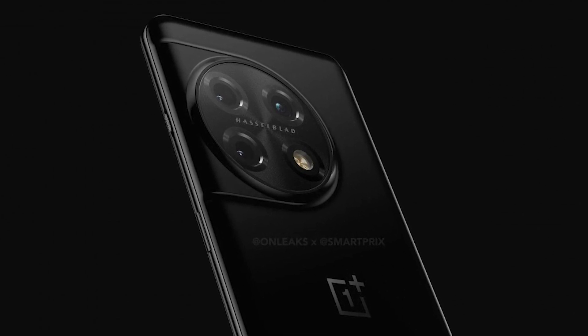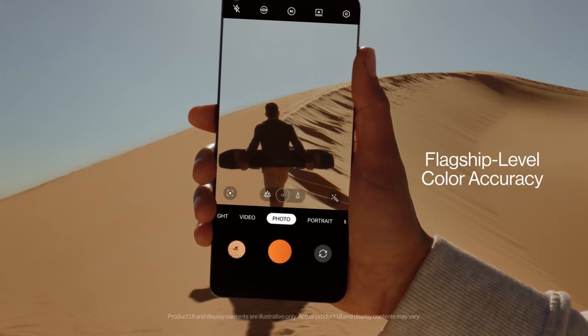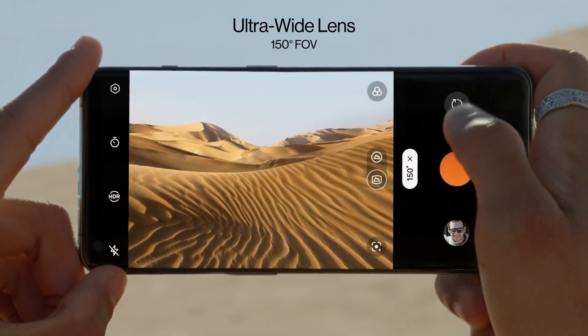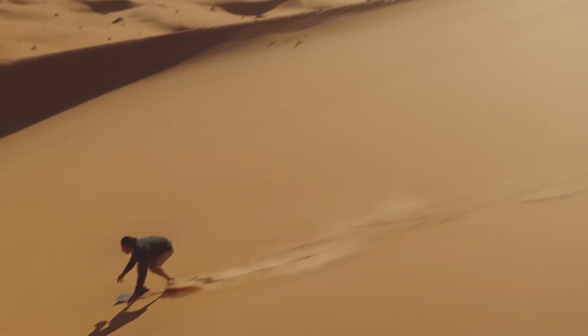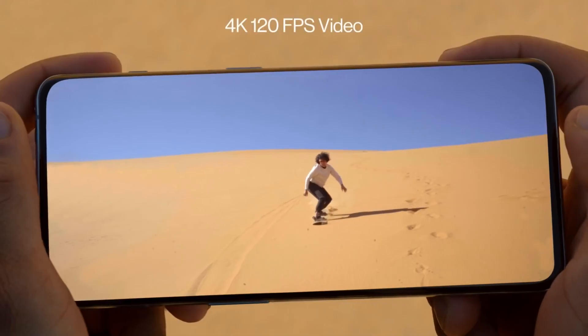There's going to be a 50-megapixel main camera sensor — the IMX890 — a 48-megapixel ultrawide angle lens, a 32-megapixel 2x telephoto lens, and an LED light. There is also Hasselblad branding, just like previous OnePlus devices.